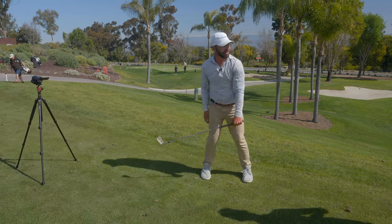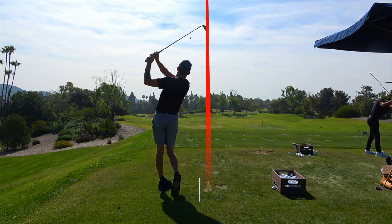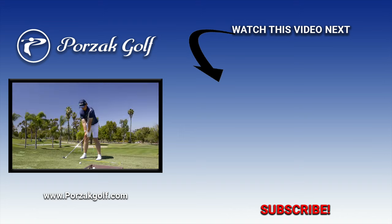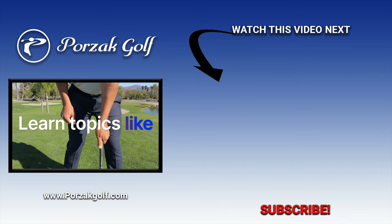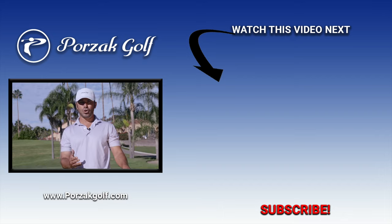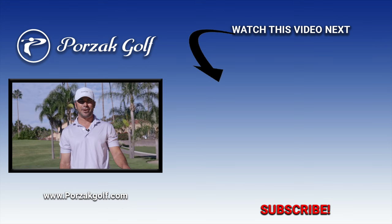We take a lot of pride in having developed some of the best and most consistent golf swings on the planet. We do this through simplicity. Our full swing masterclass will take you on a step-by-step, easy-to-understand process on how to get your golf swing better than ever. Join the many before you who've utilized our full swing masterclass to take their games to the next level and beyond.